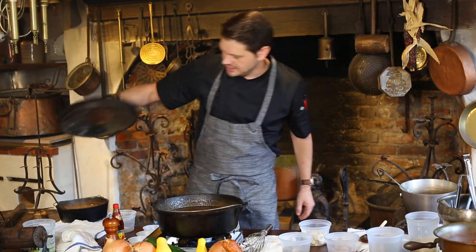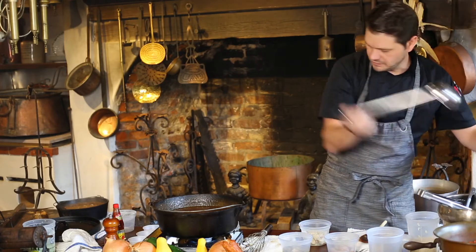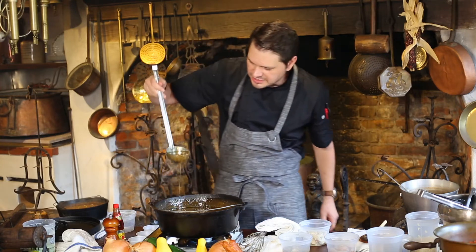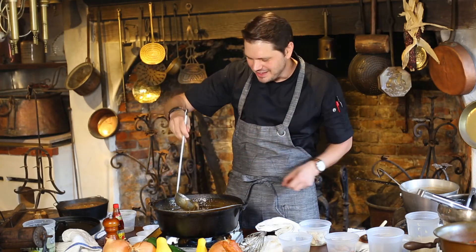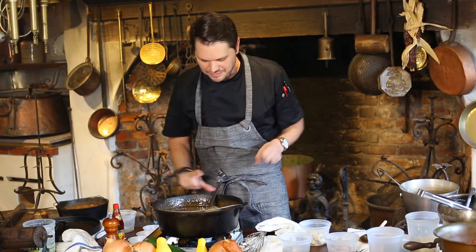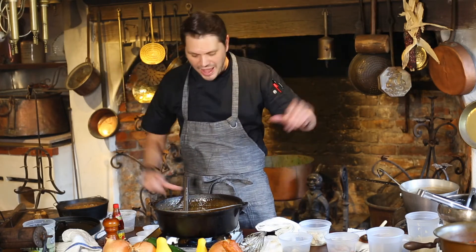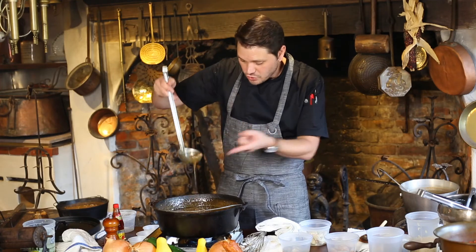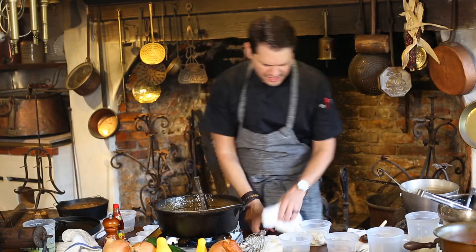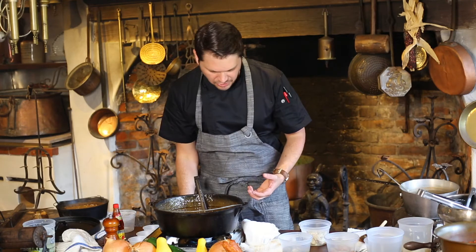Taking the lid off the pot that's been cooking — let me show you what we're working with. A couple of things have happened: the okra, which I love, has kind of broken down. A lot of times people worry about okra having that slime — that's just the protein coming off as it cooks. As you cook it, that goes away. You can still see little bits of okra in here, but it kind of breaks down, stews down, and becomes beautiful as it all builds together.